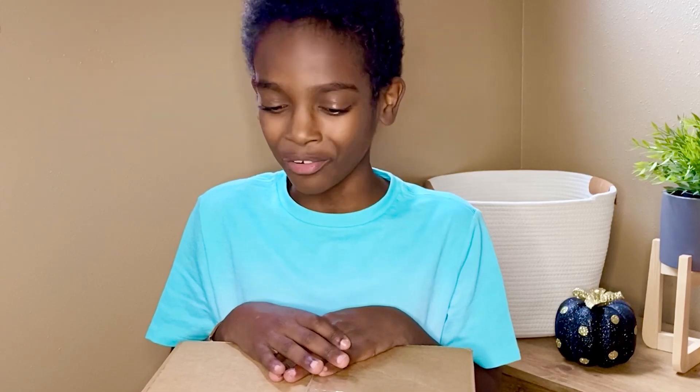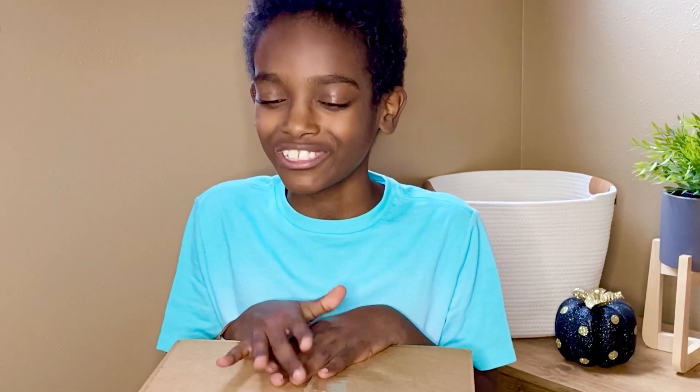Hello crochet friends, it's me Jonah, and I got a package in the mail today from Yarn Inspirations, also known as Yarnspirations. My mom opened it for me ahead of time so I didn't have to deal with the scissors on camera, but I have no idea what's inside and I'm so excited to see what's in here with you.